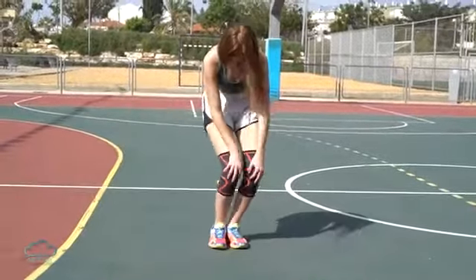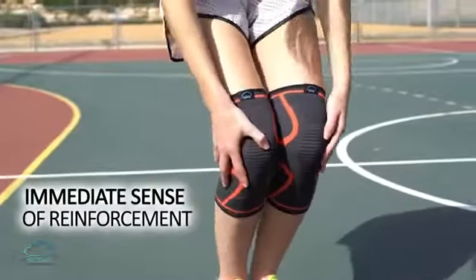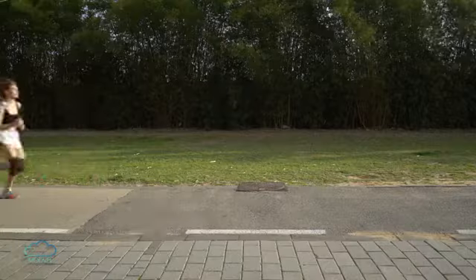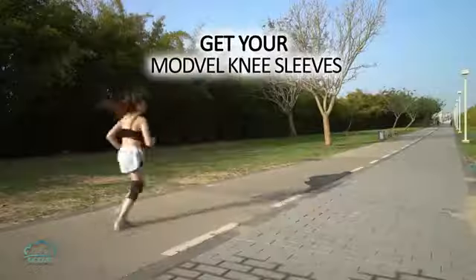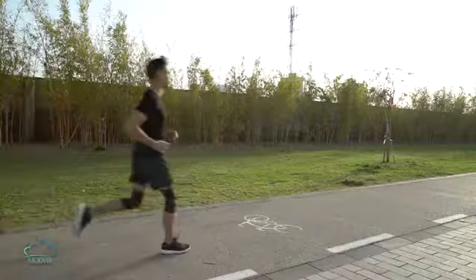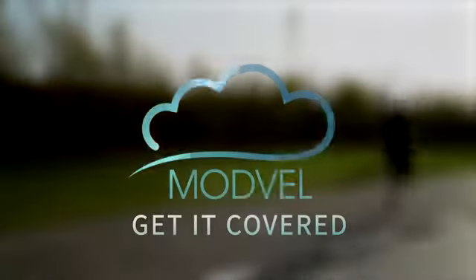Training with Modvel's supportive knee sleeves gives an immediate sense of reinforcement. For safe aerobic activity, get your Modvel Knee Sleeves today. Get it covered. Modvel.